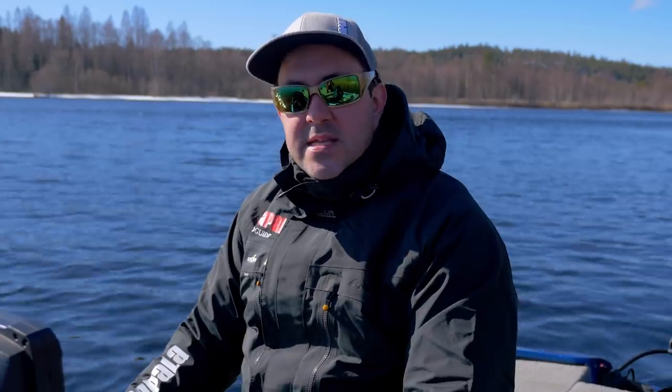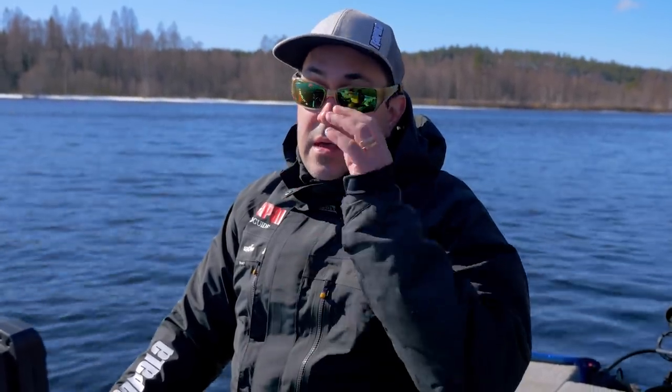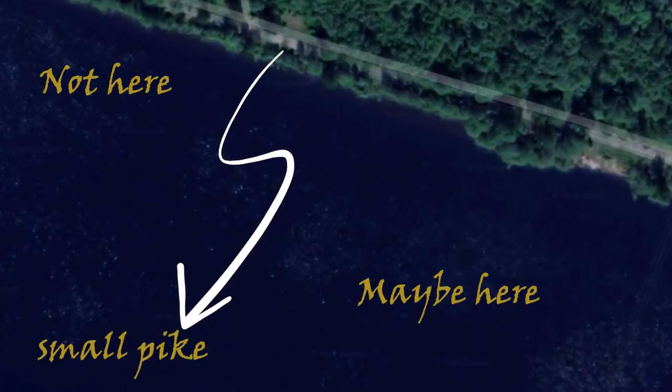We've come to the first stop of today and I will go through some basics of my river fishing. The first thing I do when I come to a new river, I pre-scan the area at home. I use Google Maps, which is a great tool to get an overview of the area you're supposed to fish. When you come out on the water, you have to examine those areas.